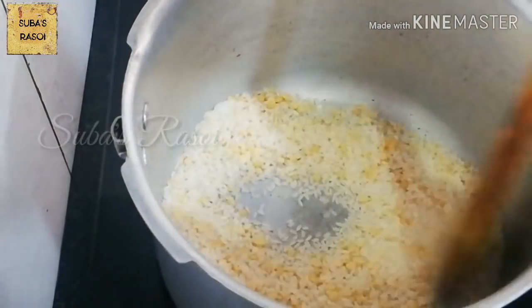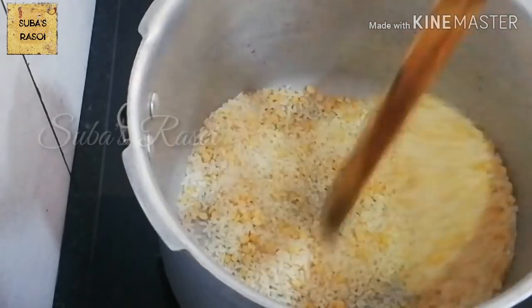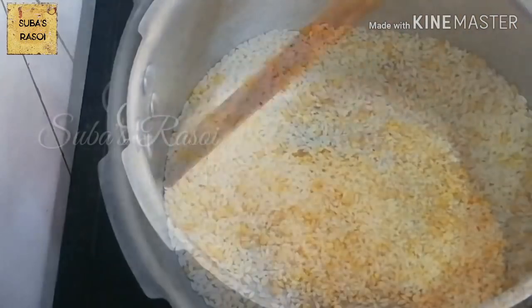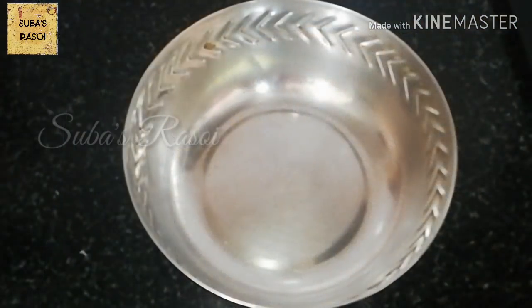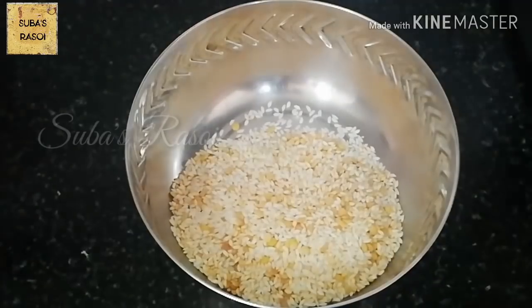If we add the paste, we will just pulse it in the mixer. You can eat it using a kind of salt and it will be hot for you.